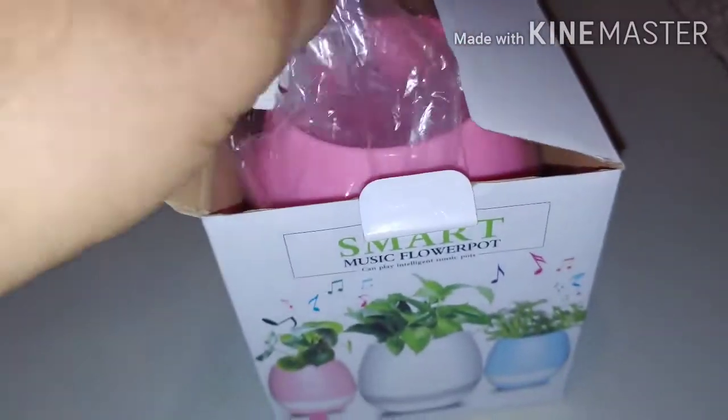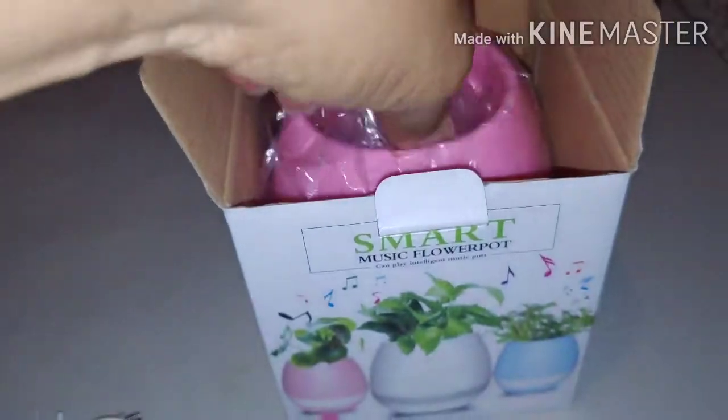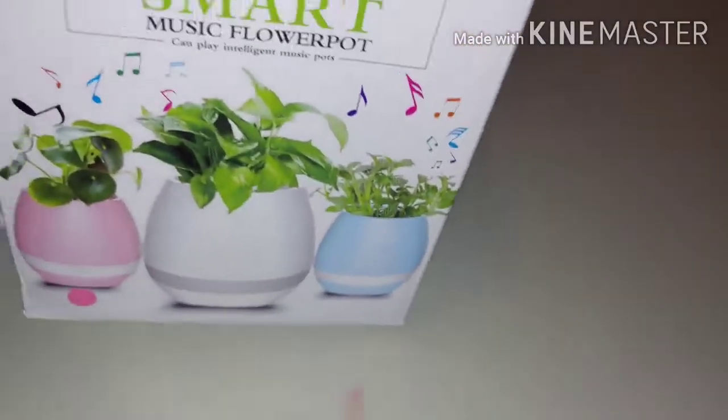With this you get the USB type standard cable. And there it is — this is the pot.